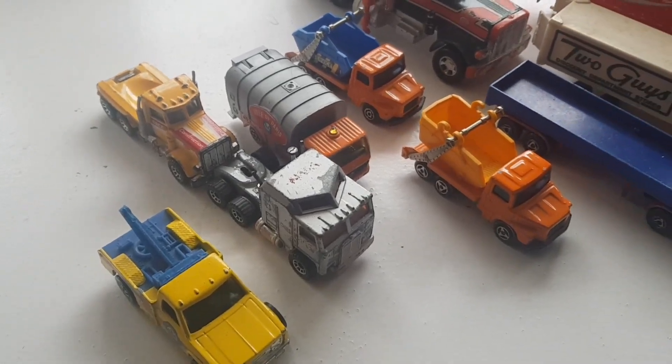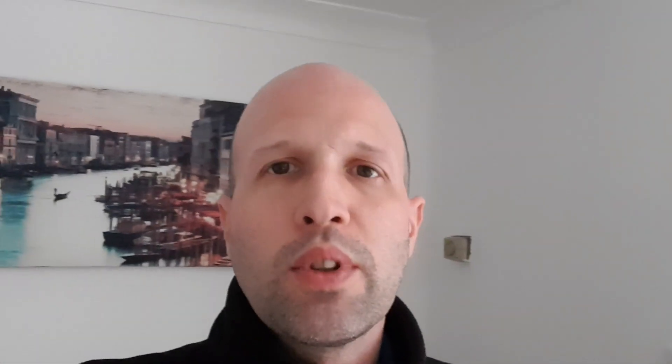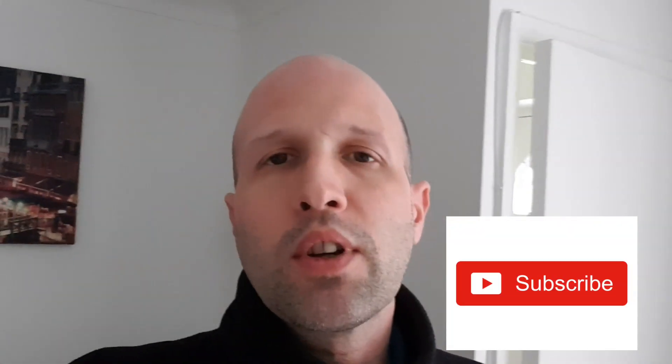So this is the last load of the trucks. I hope you enjoyed the video - if yes, please like, comment, and subscribe. Thanks for watching. I just thought I'd give you an update on the matchbox situation - these are all the lorries I had in those boxes. Thanks for watching, stay tuned for the next video. Bye for now.